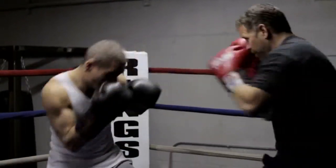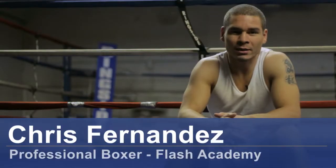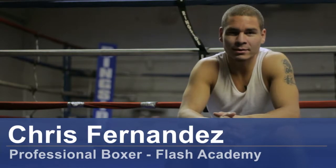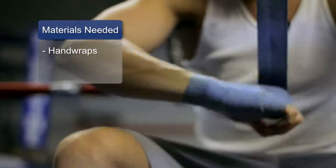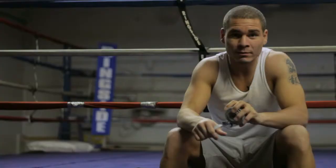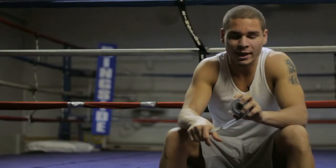This is Chris Fernandez here in Salt Lake City, Utah, Flash Academy, here to talk about how to wrap your hands for boxing. The materials you'll need: a set of hand wraps. You can buy them at your local store, or any local boxing gym would have a set of hand wraps you can purchase.